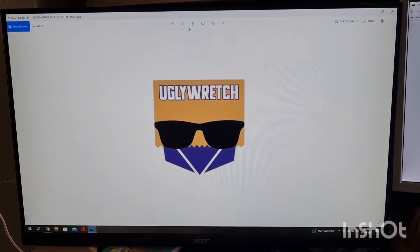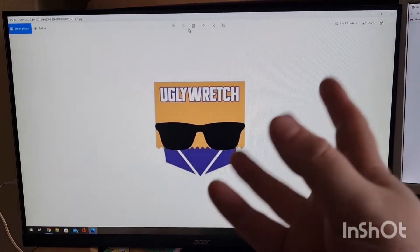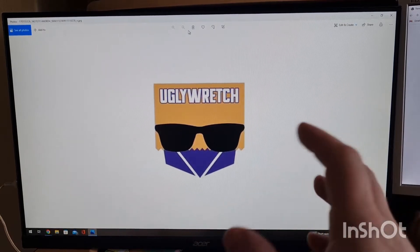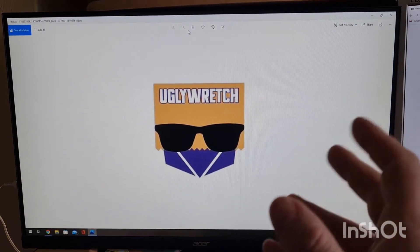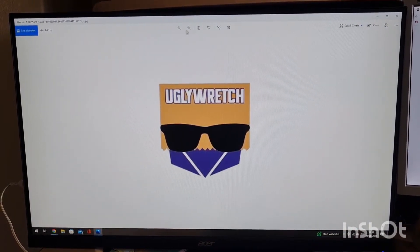Hi everyone. This is something Surtoyz itself has suggested I do. We're just going to take a quick look at Surtoyz's website, see what's kind of new, see what they've got on there, maybe have a look through the sale. We'll just kind of have a look around, see what's available.